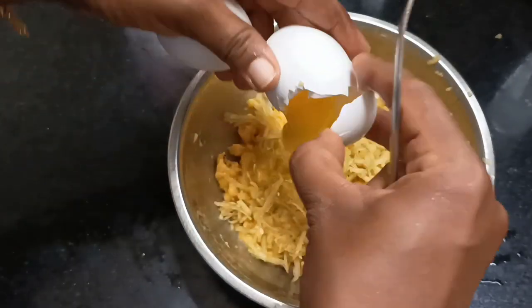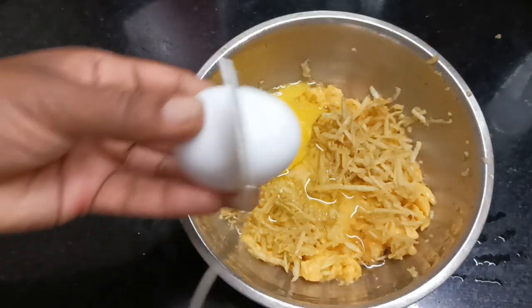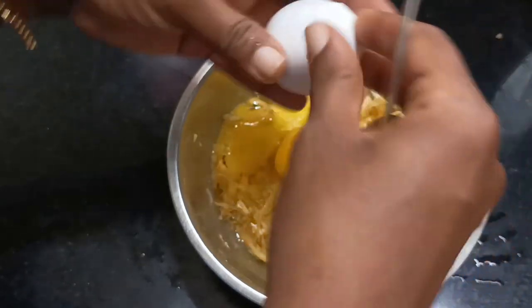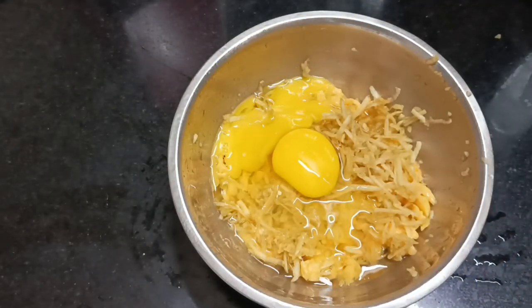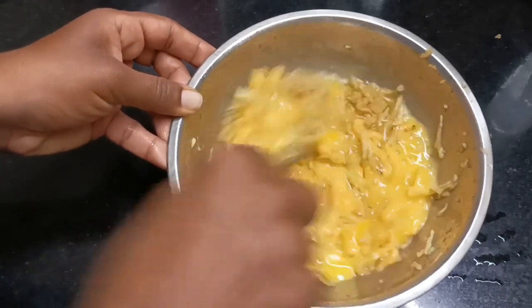We will mix it in. It is not a good taste of apple.